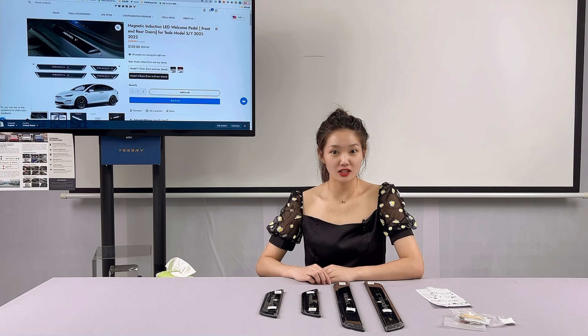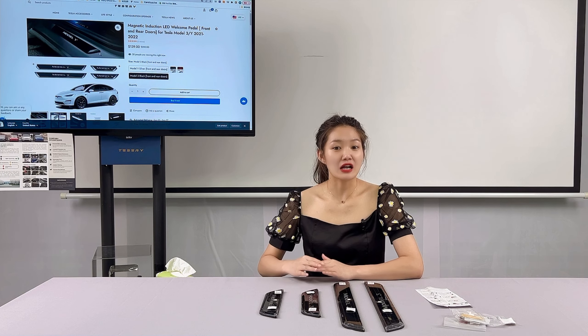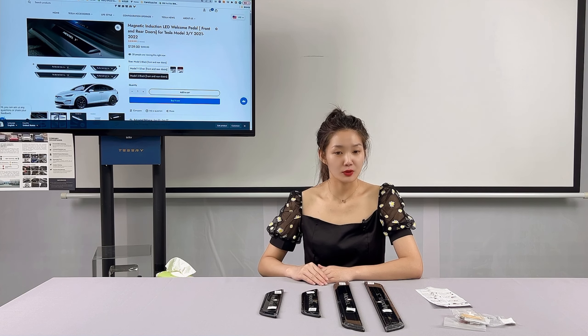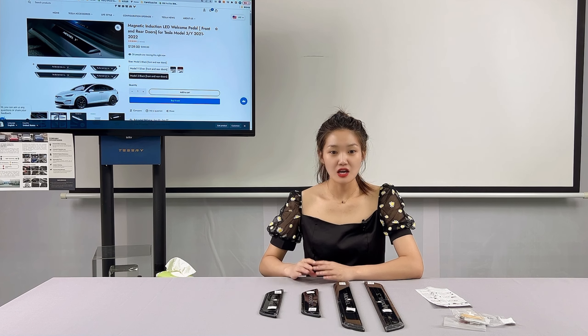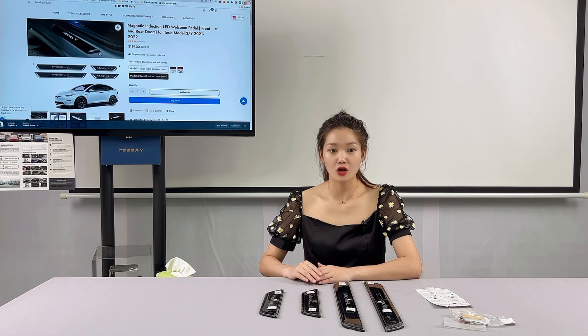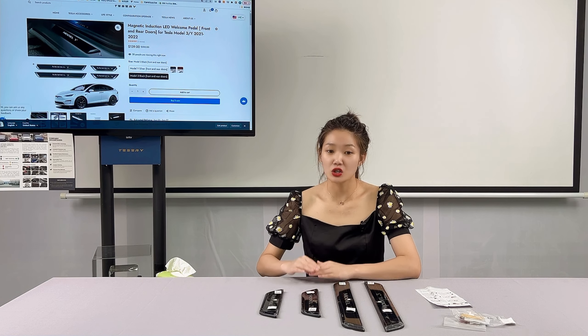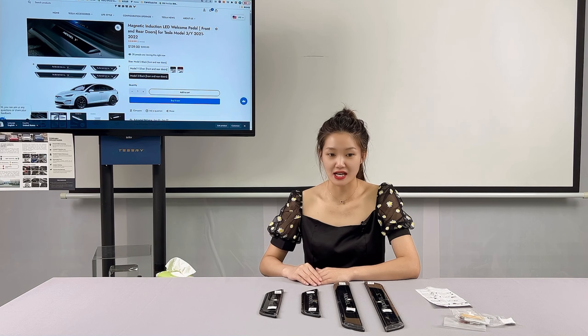The car's illuminated door seals are familiar to many Tesla owners. Tesla Model 3 and Model Y are equipped with them, which are not only practical and beautiful but also protect your Tesla, effectively preventing scratches to the door seal paint from the soles of your shoes when getting in and out of the car. It will keep your Model 3 and Y in new condition while adding beauty and lighting up your Tesla at night.